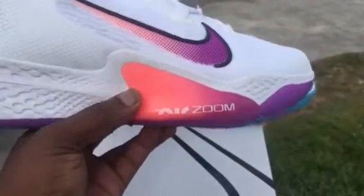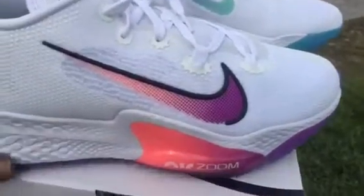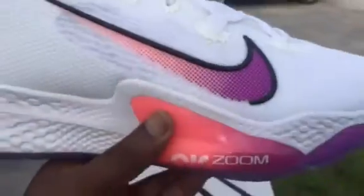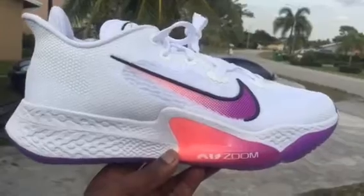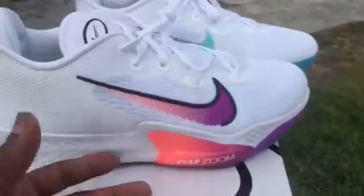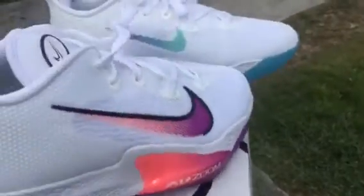I wish they would have made the zoom pods top-loaded or something, or at least cored out the forefoot area of the midsole so you step directly on it. But it's an okay shoe. I wouldn't pay retail — I paid $80, and $80 isn't bad for something like this. Then again, I got other sneakers with these colors in them, so I don't necessarily need these. I'm still trying to figure out if I want to keep them or not.